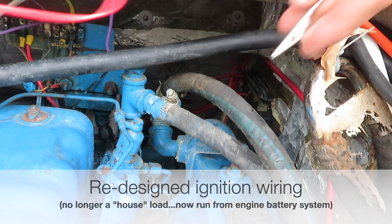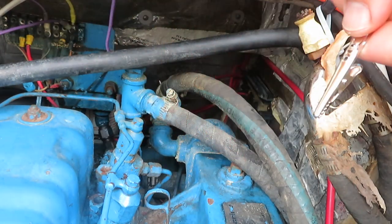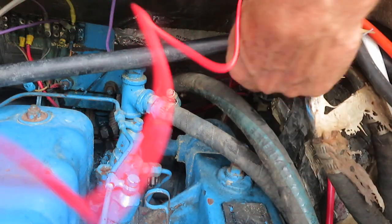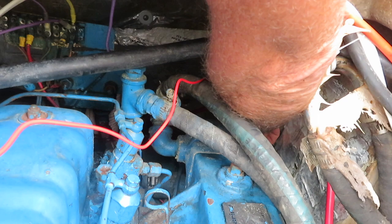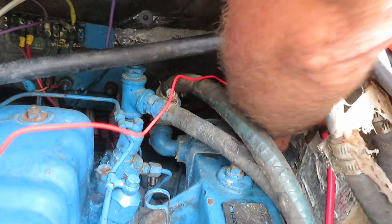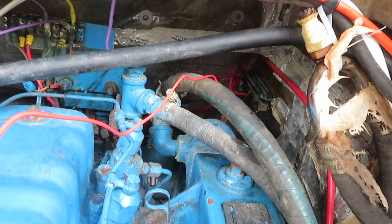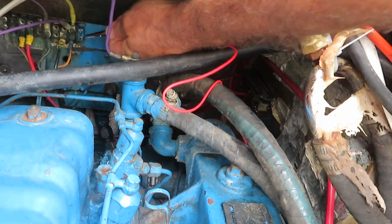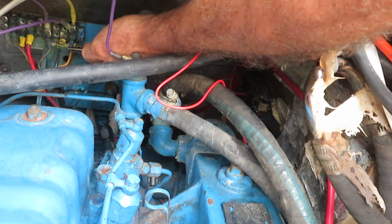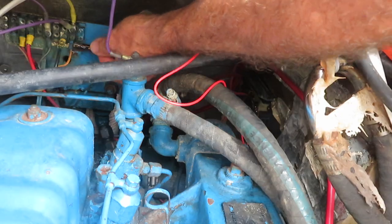Okay, kids don't try this at home — these are alligator clips. I'm going to try to hot-wire the engine to make sure my new plan is going to work. I really can't see what the hell I'm gripping. I think I got that one, and when I touch this to this line it's going to start the engine — and there might be a little bit of spark.